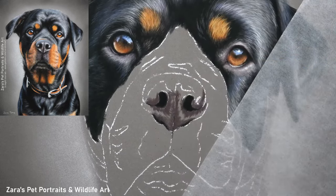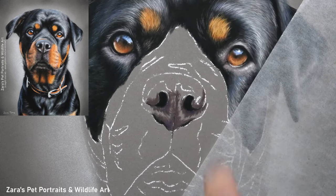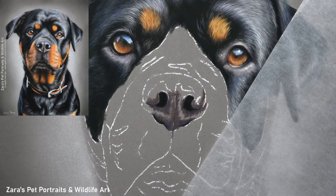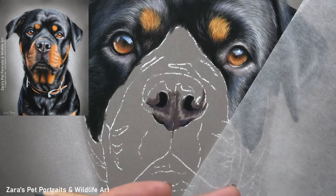Once I'm happy with that you can see here that I'm now starting to block in the rest of the nose, and this is where I'm just hinting at my lights and my darks. I'm not putting one colour down over the entire nose — I'm really focusing on where the main lights and darks are going to be.